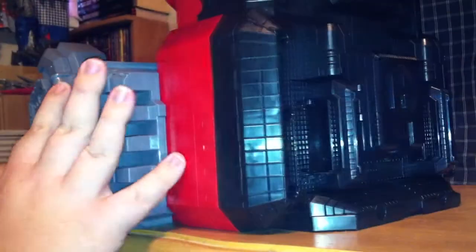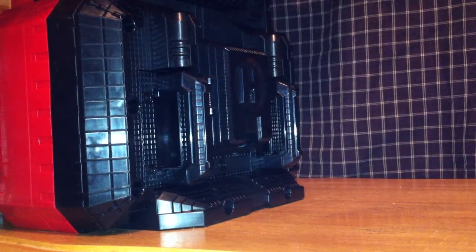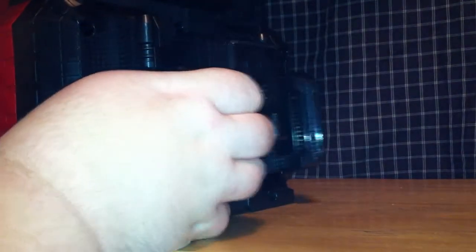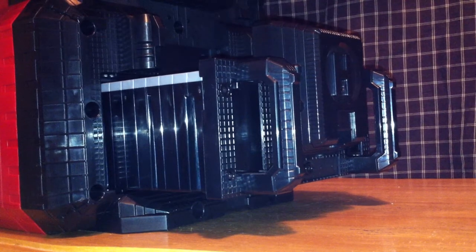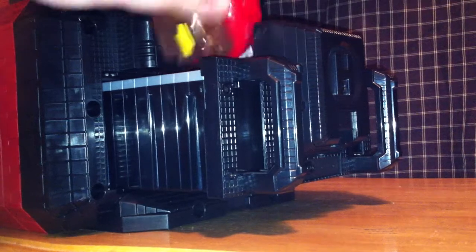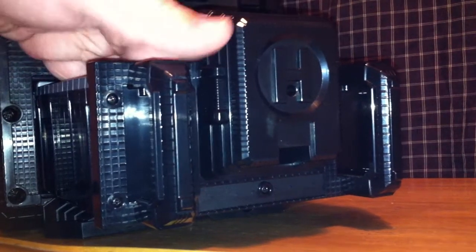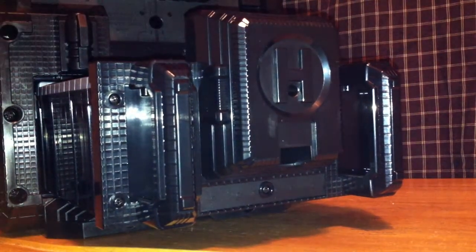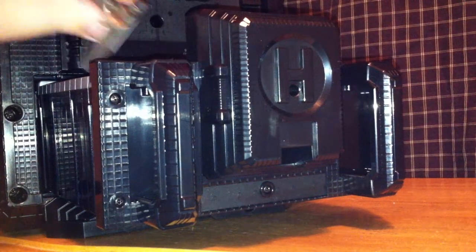Since normally the rest of the Bullrider Megazord is supposed to fit on the back, instead we're going to take the leftover parts and put them in the cage so you won't have to worry about them getting stepped on or lost. We take the sword and shield of the Megazord and put those in there, along with the weapon of the Bullrider and the stabilizer piece.